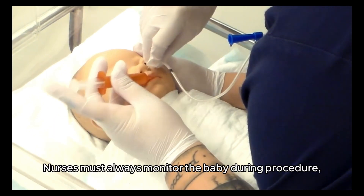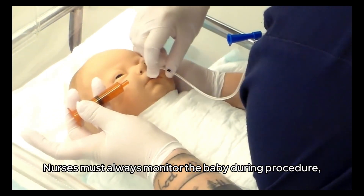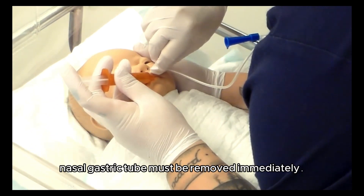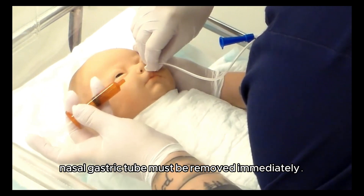Nurses must always monitor the baby during the procedure. If breathing gets difficult or the baby's color turns blue, the nasogastric tube must be removed immediately.